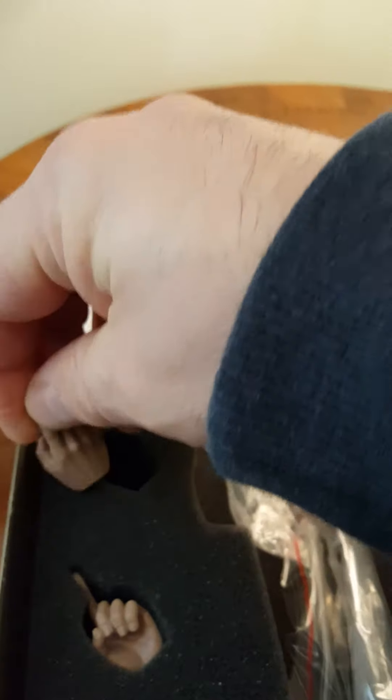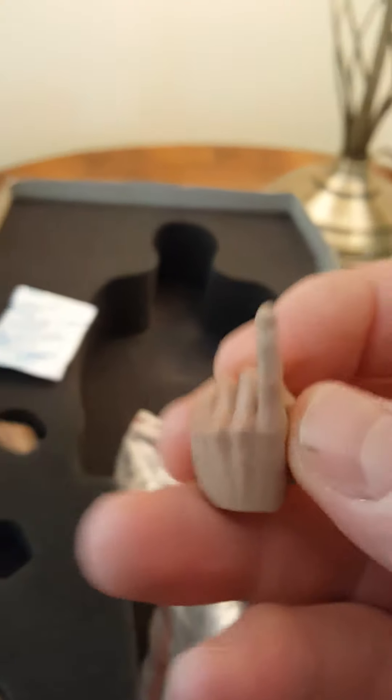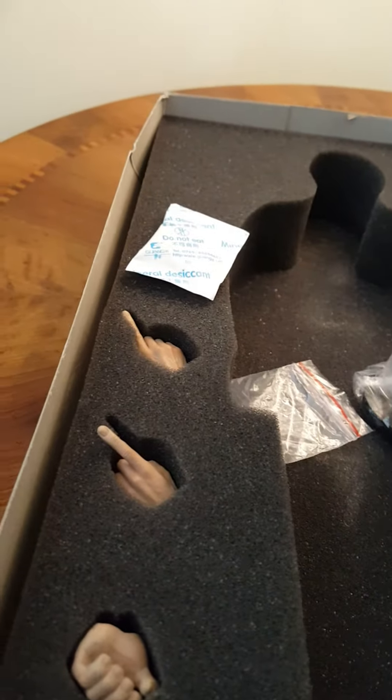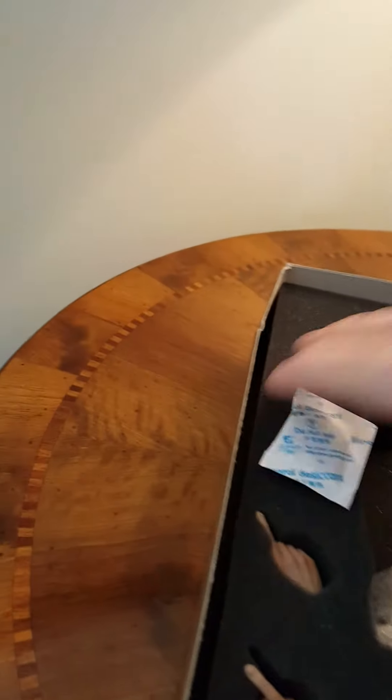And you've got other hands here. You've got these, and that one there — more or less the same. And you've got that one for holding the mic. You also get a nice mic stand and a mic.